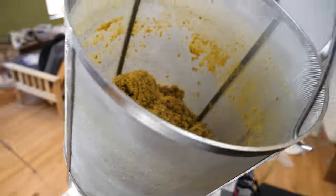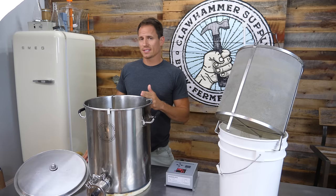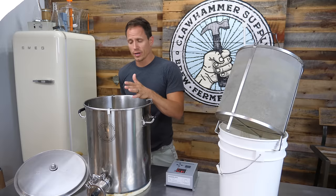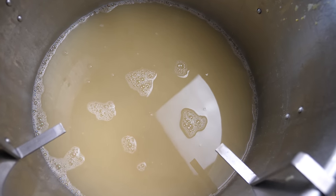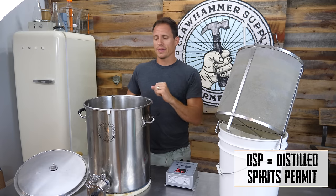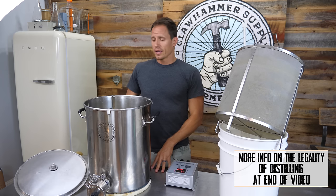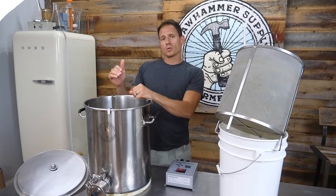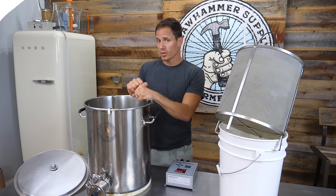Now we have a decision to make. You can either cool this down and pitch yeast in it now, or you could bump it up to around 170 degrees to give it a soft pasteurization. You could even go up to 212 to bring it to a quick boil, then cool it back down to yeast pitching temp. I'm assuming a lot of people watching this don't have DSPs and aren't going to be drinking this — they're just making fuel for their lawnmower, in which case we absolutely don't need to heat it up. We can just cool it down to around 70 degrees, which is yeast pitching temp, and pitch some yeast in it.